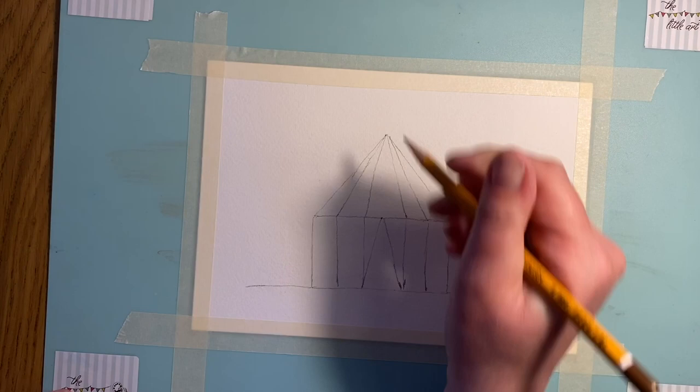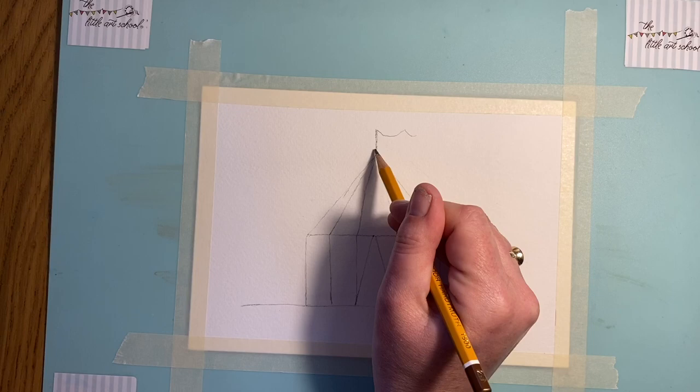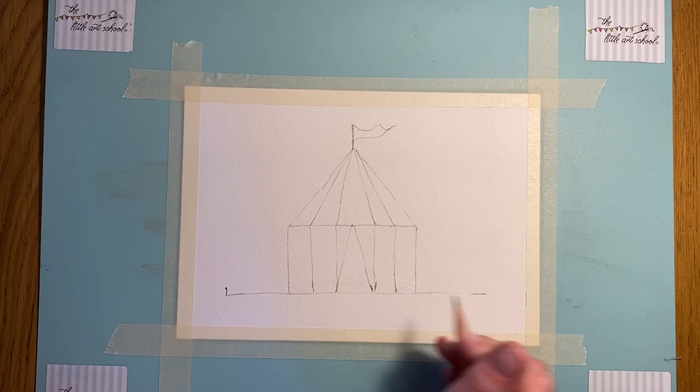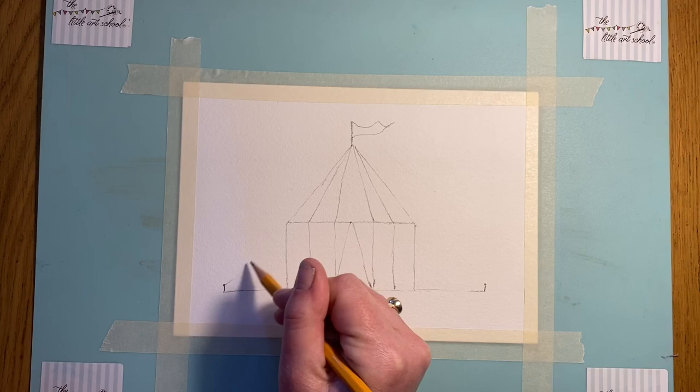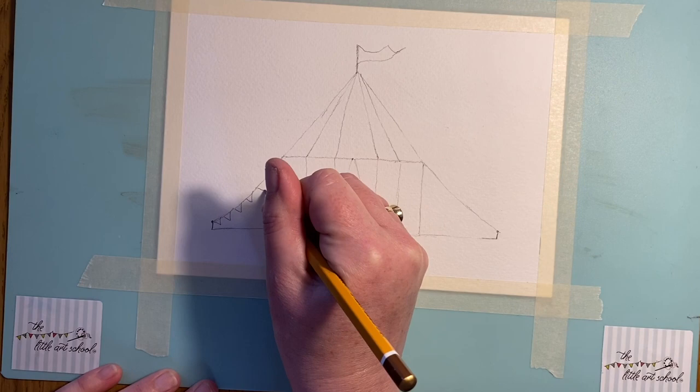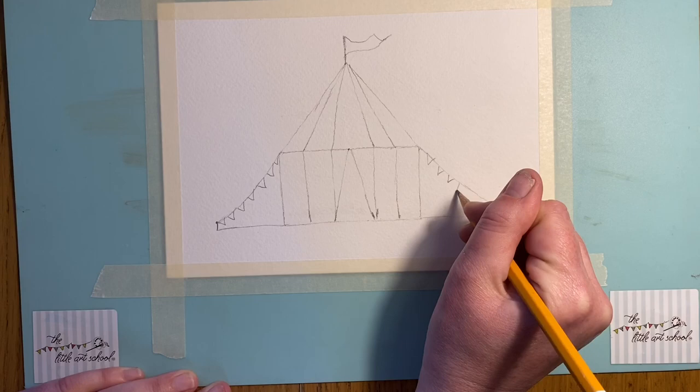Let's add our nice decorations now. Take a line out to the side — this can be a little bit of grass. Pop a lovely flag at the top: a little line, then a curve and another curve to create a nice jolly flag. Then we've got some bunting — we do like our bunting at the art school! Come up here, put a little line with a dot at the top like a tent peg, then a curving line rather than a straight line, and on it some little triangles — that's our bunting.